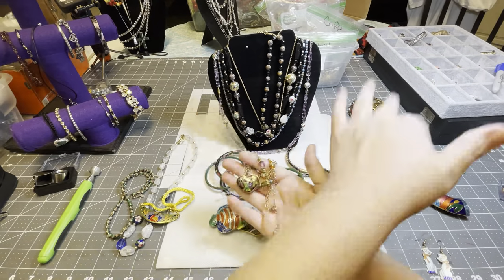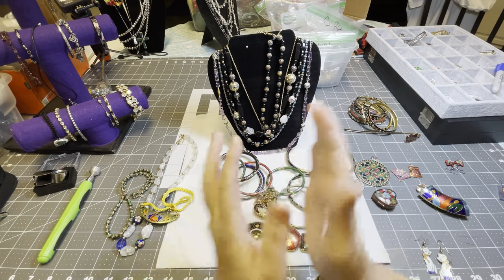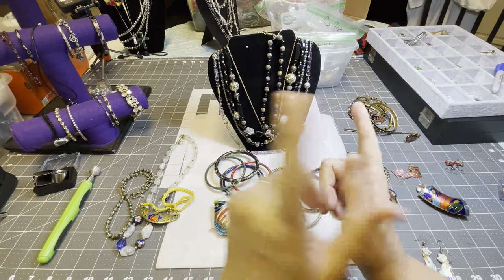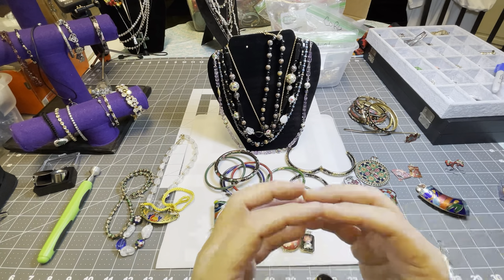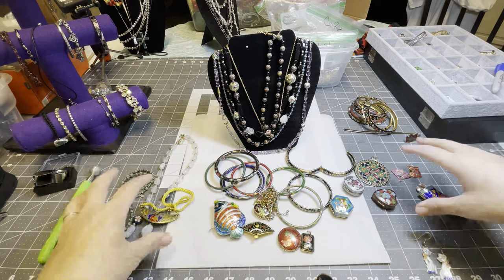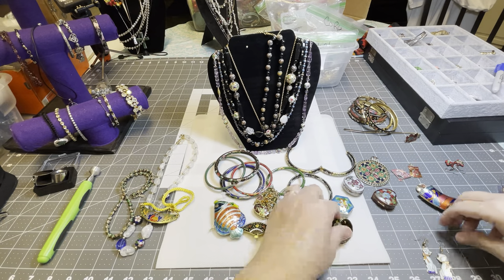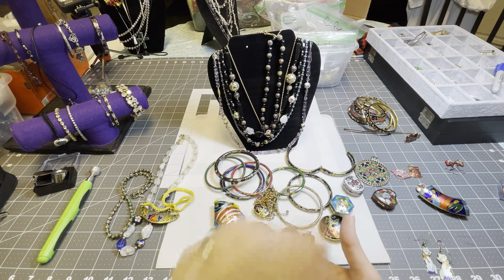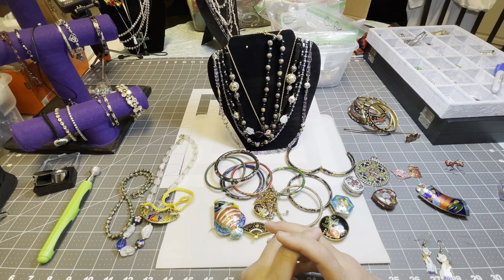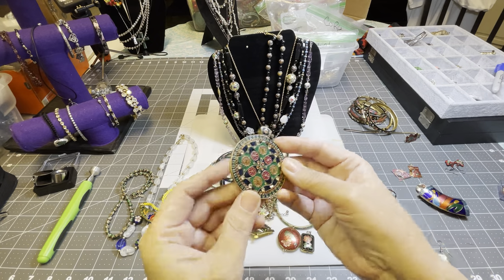I get excited about jewelry. The reason I chose cloisonné today was — before we did the 16-pound review, we did a review of some of my favorite jewelry that starts with A, which was amber; we did B, which was Bakelite; and today we're doing the cloisonné. So that is my train of thought. Hopefully tomorrow I can come up with something I want to review that starts with the letter D.